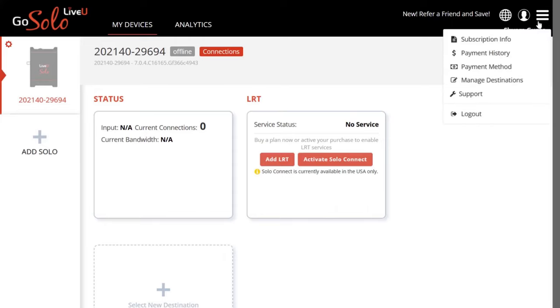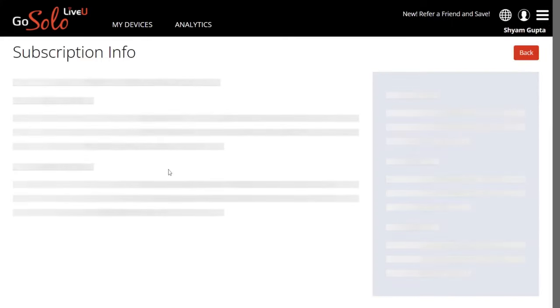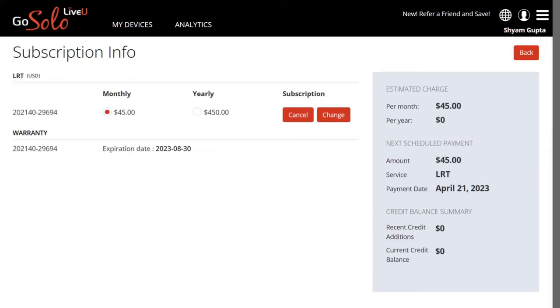You can check the status of your LRT subscription activation in the Subscription Info section in the top right menu option. The Subscription Info page will display all information related to your LiveU unit with the LRT service, including charges, payment schedule, credit balance, and more. You also have the option to cancel or change the subscription.